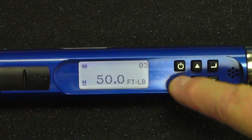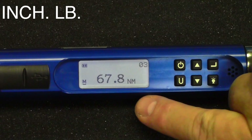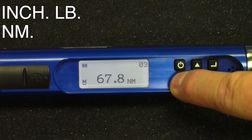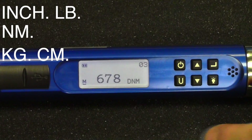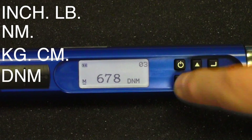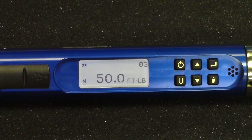So when you push the U button, you can change it to inch-pounds, change it to newton-meter, kilogram-centimeter, desi-newton-meter, and then back to foot-pounds. Multiple units of torque.